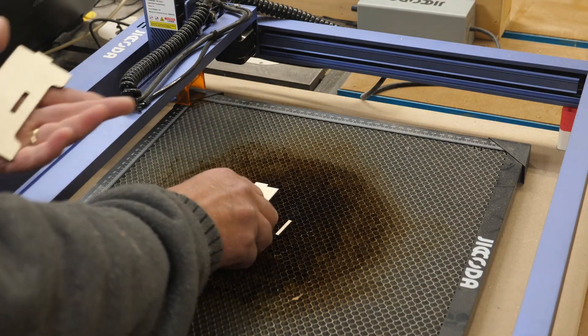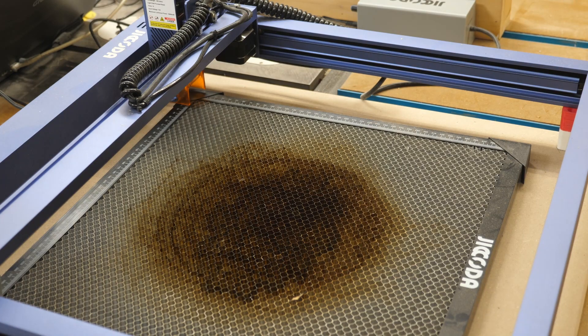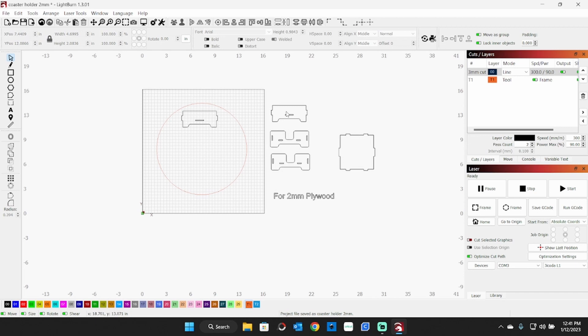I've had a suggestion: what if you can't get three-millimeter plywood and all you can find is two-millimeter? Let's make one up for two millimeter. I've made alterations in LightBurn — this version will be for two-millimeter plywood and will be included in the downloadable cut templates. I have a Dollar Tree circle shape that is 11.75 inches in diameter. I'm bringing in my pieces and resizing them to work with two-millimeter plywood.